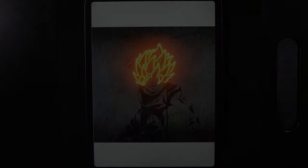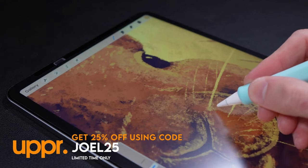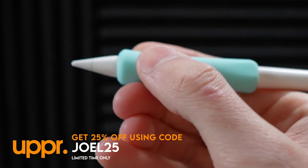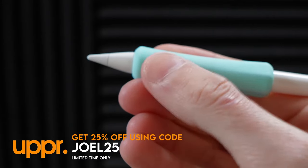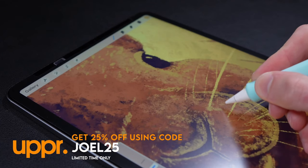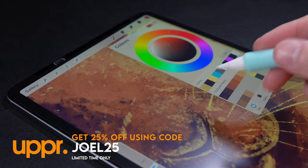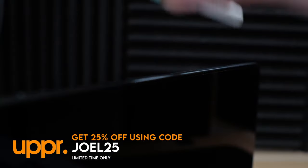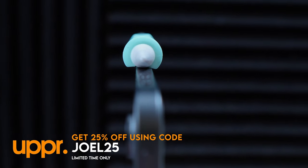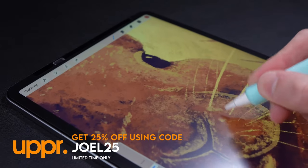Before we get started, let me introduce you to the Nimble Grip 2. It provides two varying swooped edges for comfort when writing or drawing, and this new version has been engineered around the Apple Pencil's native features. It includes a flat edge so you can use the double tap feature to switch between tools, and you can now charge the Apple Pencil without having to take off the grip. Check the link in the description for all the different colors it comes in.